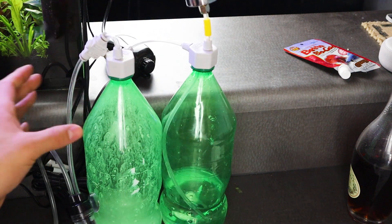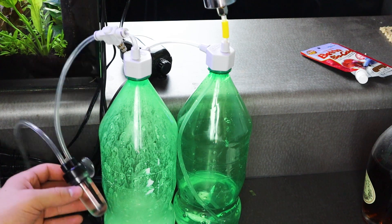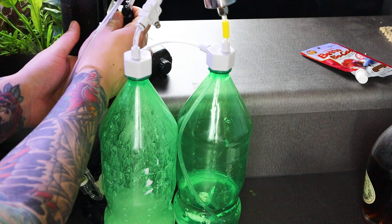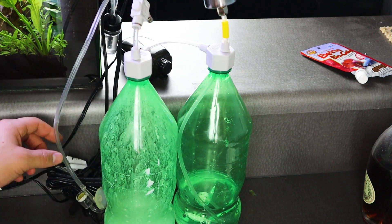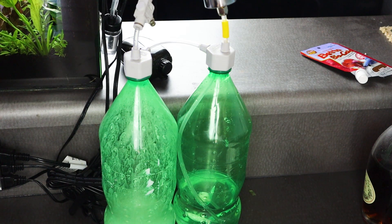Now let's install our CO2 system. The first thing I'm going to do is use the suction cup on the side of the bubble counter and attach it to the back of the aquarium. Next I'll install the CO2 diffuser inside the aquarium wherever I want, using the suction cup to hold it in place.